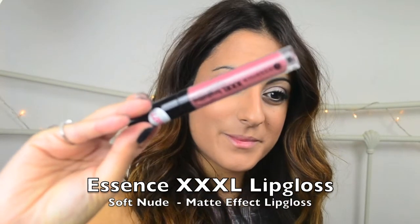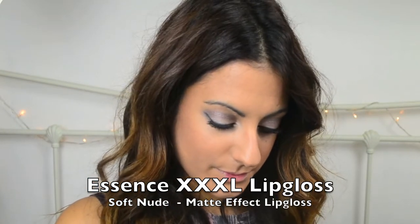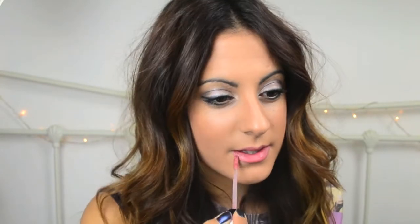What I'm trying to show you here is the Essence XXXL Long Lasting Lip Gloss — it's a matte effect lip gloss and the colour is Soft Nude. My camera decided to stop recording for a moment, but here I am again. It's a really lovely matte effect lip gloss and it's not at all drying like you can get with some lip glosses out there. It's actually really, really nourishing and it's just something I tend to have in my handbag and use more or less every day. As you can see, it also just gives the appearance of fuller lips too, which is really nice.